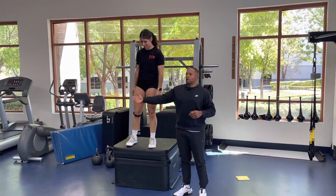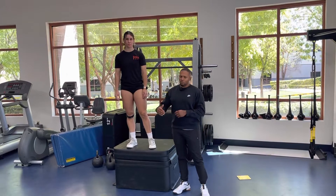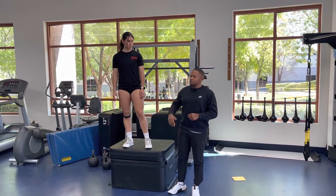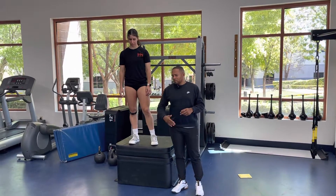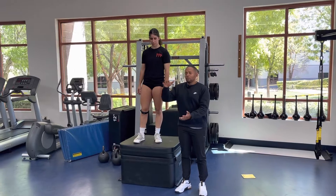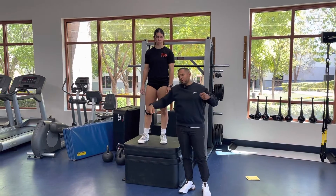Depth to lateral bound. You start off on a higher box, anywhere from 18 to 24 inches, and for those who are very advanced, 24 to 30 inches. You'll step off the box on two feet, get into your athletic position, and jump out. You want to rapidly come down and then get out as far as you can.